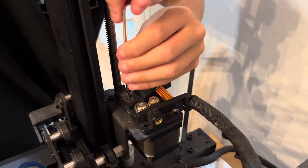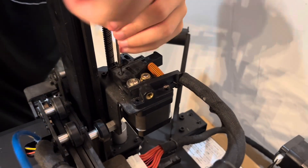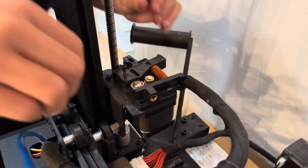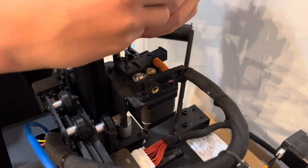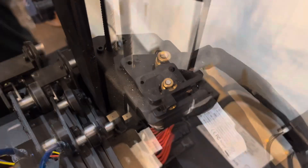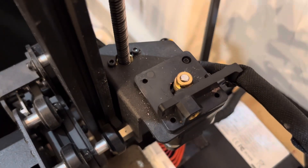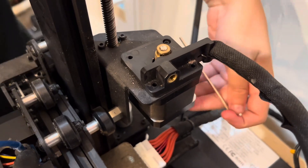We're going to remove it right there, we're going to remove this. I did get a different size because this screw is a lot smaller, and also make sure to hold the motor so it doesn't fall out.